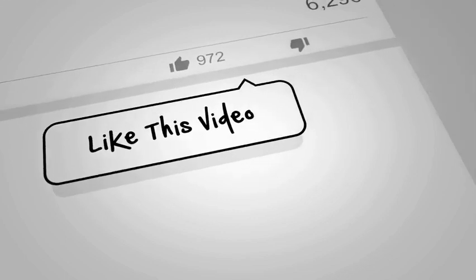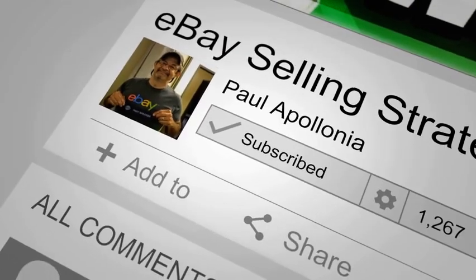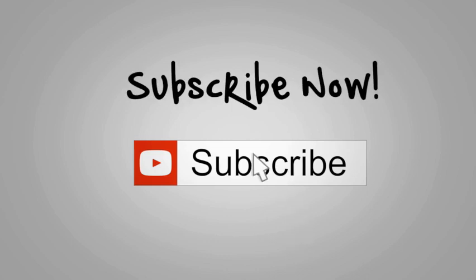Check out my channel, please subscribe, and please like this video. If you subscribe, hover over that subscribe button and click on 'All' so you'll see all my videos. Thanks so much, have a great day, bye!